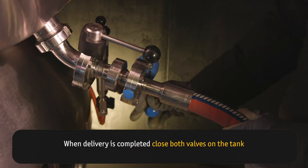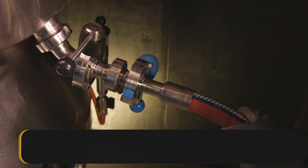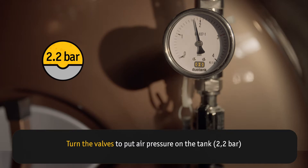When delivery is completed, close both valves on the tank. Turn the valves to put air pressure on the tank — 2.2 bar.